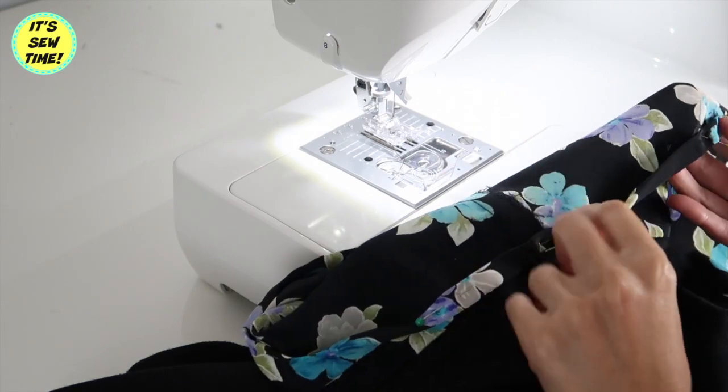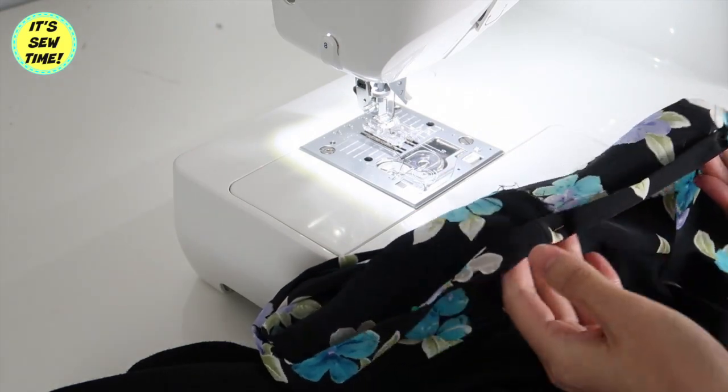It's time to finish the hemline. I double fold it and sew along the edges, and the dress is done!